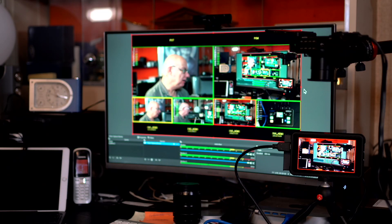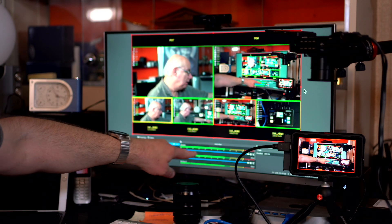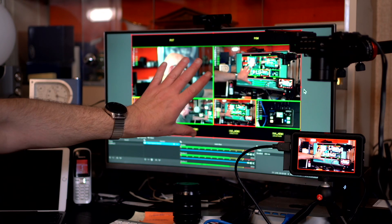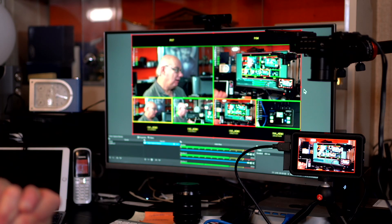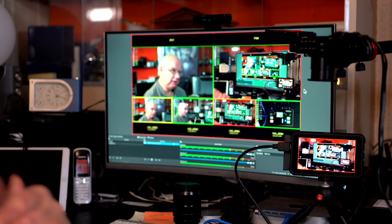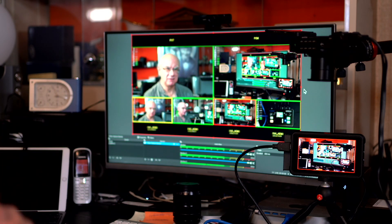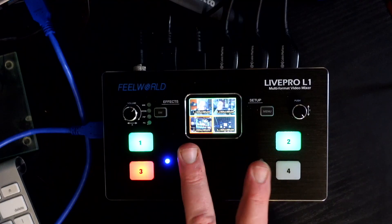I've also found that OBS quality is pretty good for recording — you can set OBS up for recording as well as live streaming, and I did a test recording that seemed pretty good. But I prefer to record to my Atomos simply because I know that's going to give me a really good video signal. OBS also has a lovely audio level display so you can monitor levels there too.